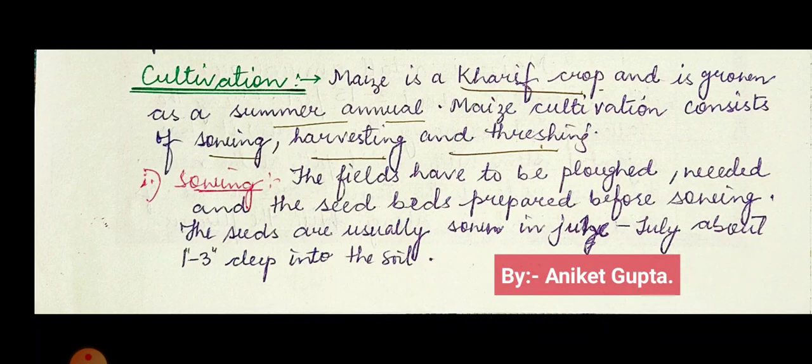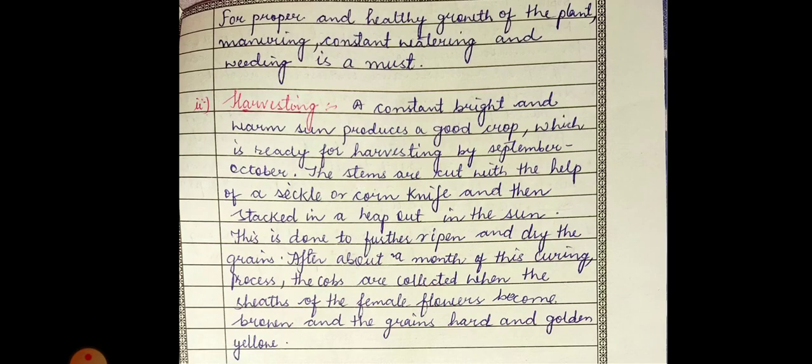Sowing is very important — if you do not sow your seeds, you will not get a crop. Prior to sowing, the fields should be properly prepared. For proper and healthy growth of the plant, manuring, constant watering, and weeding is a must.